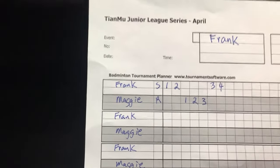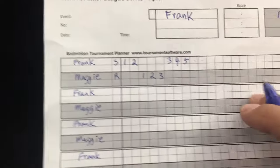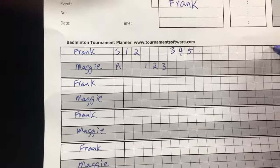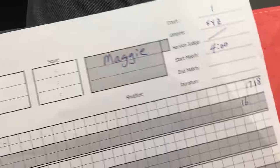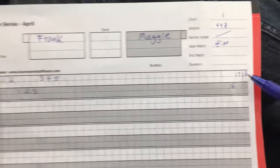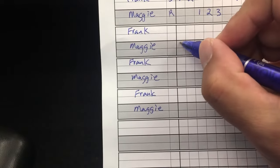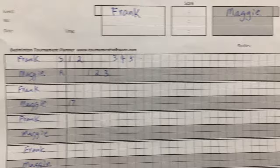Frank wins another point, then another — keep going. It goes until eventually you get further along. Let's say we get to a point where it is 17 and this is 16. So something happened in the middle of the match, but right now we know it is 18-16, Frank to serve. Let's say Frank loses this point, so you move down here. Now it's 17-18, back to serve.